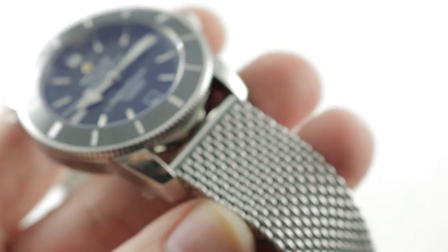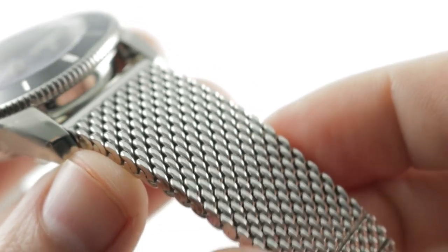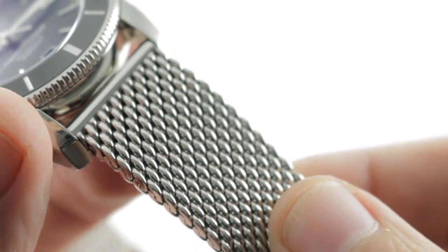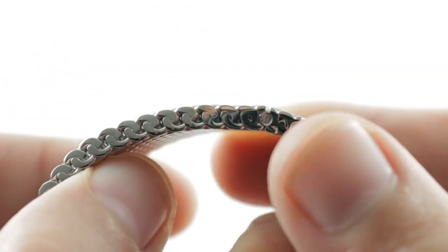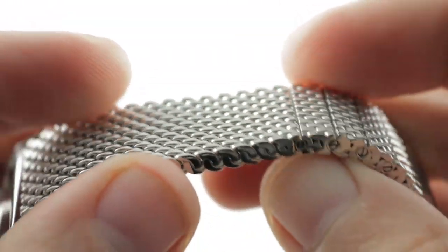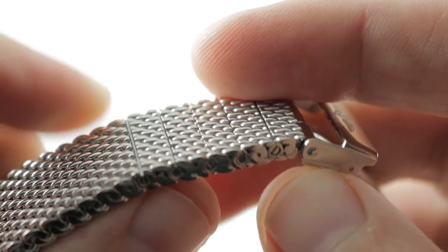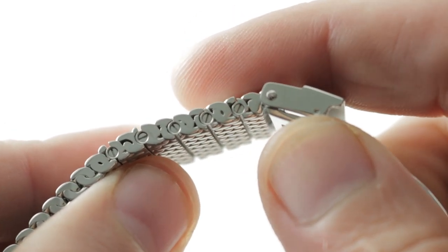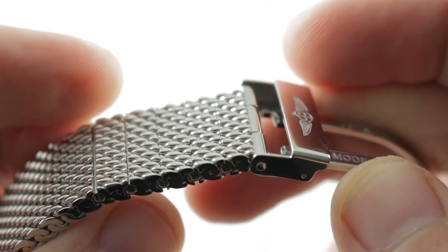The bracelet features not just that vintage-evocative straight bar design but also a mesh — something you would have seen on 1950s, 60s, and 1970s dive watches. It feels like silk on the wrist but gives you the security and solidity of steel. It's even intuitive to size: what appears fearsome at first glance is actually sized using conventional removable links fixed in place by screws, making it a very user-friendly system.